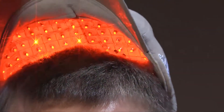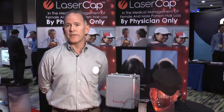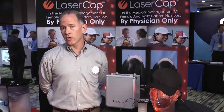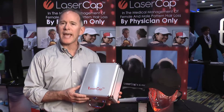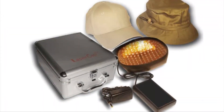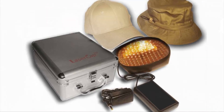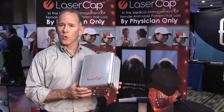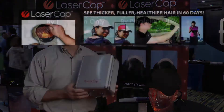The Laser Cap is available only by physician. We wholesale it to the physician, who in turn retails it to the patient. When they purchase the Laser Cap from you, they receive a very attractive carrying case that contains the Laser Cap, a couple of hats, the power pack, the charger, and all the warranty information. They will just take this home with them and store the Laser Cap in this attractive case and use it when they travel as well.